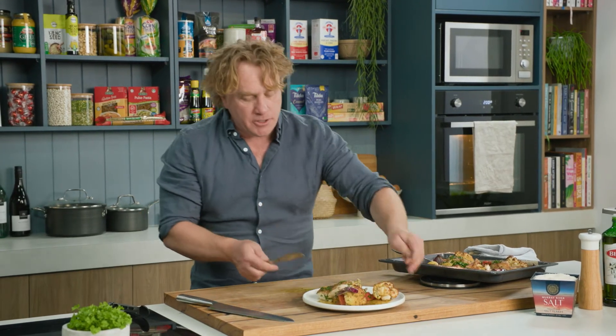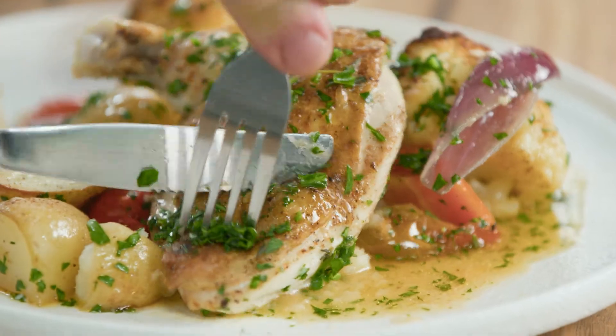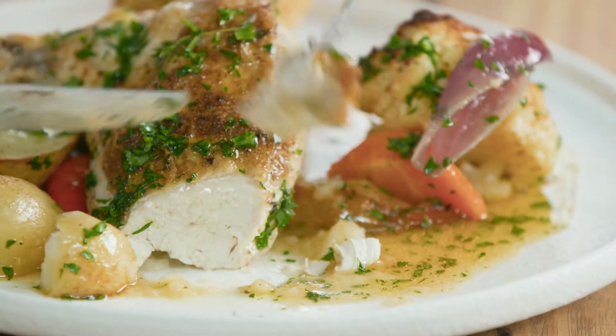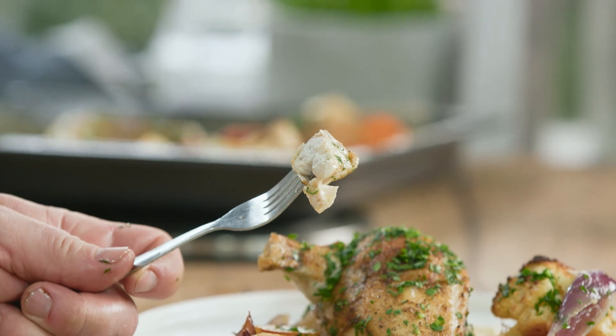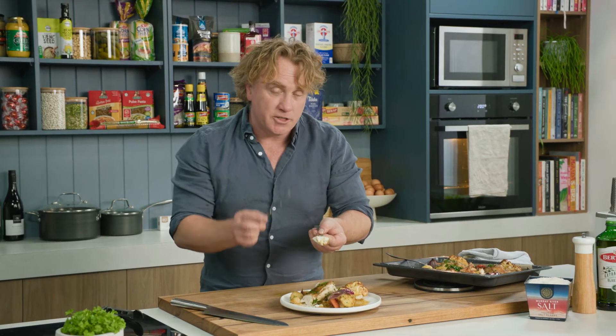Now I want to show you the chicken — this is the reason I cook the chicken with the skin on. I'll take a little piece off the side here. You can see that's moist and juicy, and cooking the chicken with the skin on helps to keep it moist. It's a little pro tip.